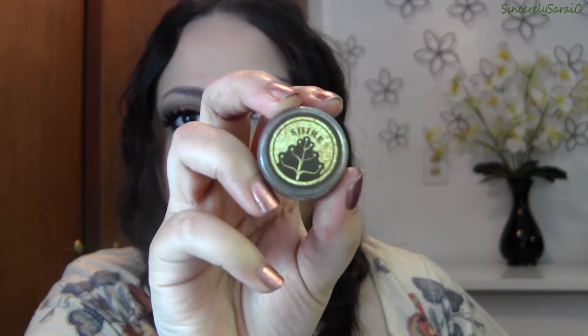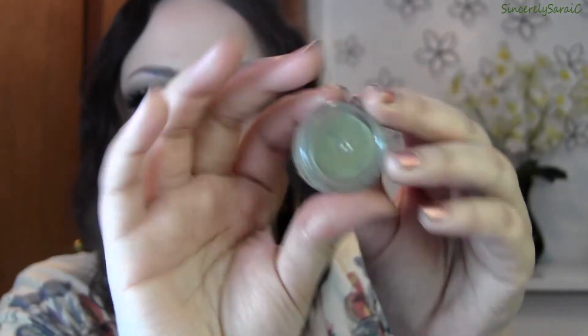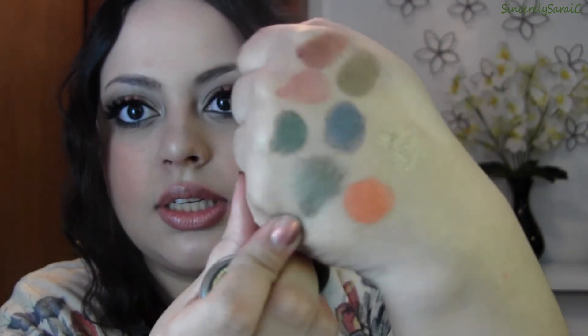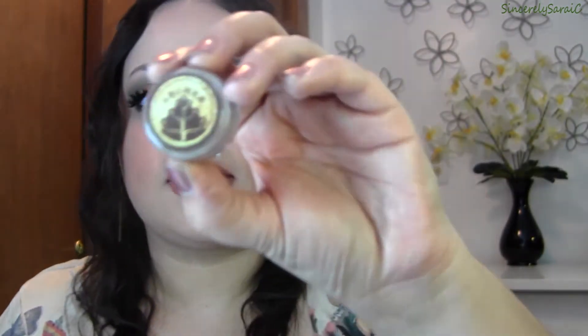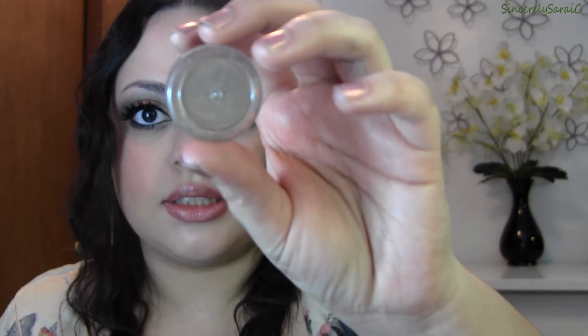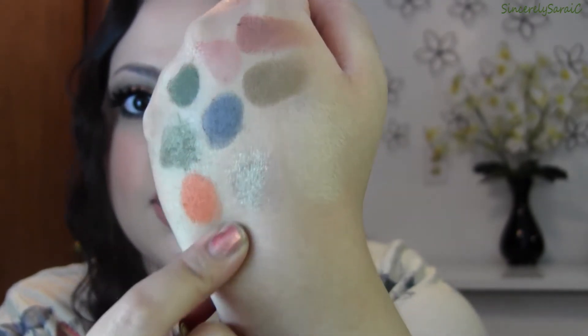Next we have Shire, which is a green-gold with a slight duochrome to it. You can see that beautiful sheen — it's stunning. Next is Archer, which is probably by far my favorite pigment. It is a golden taupe and it is absolutely stunning.